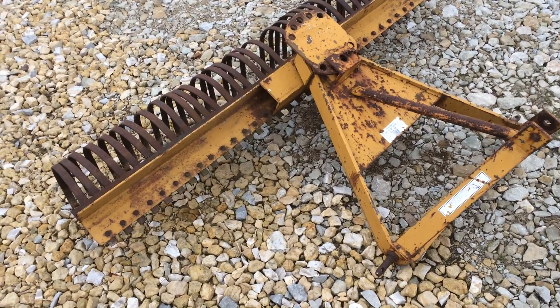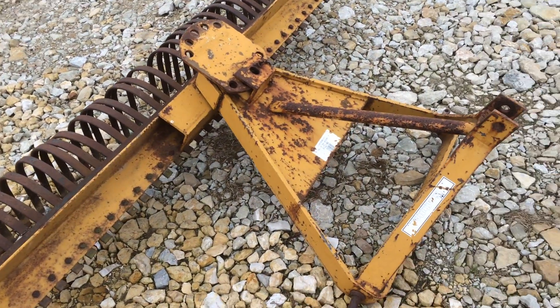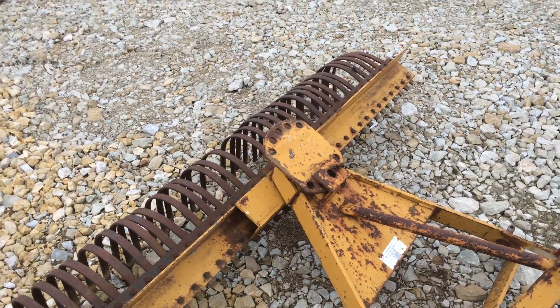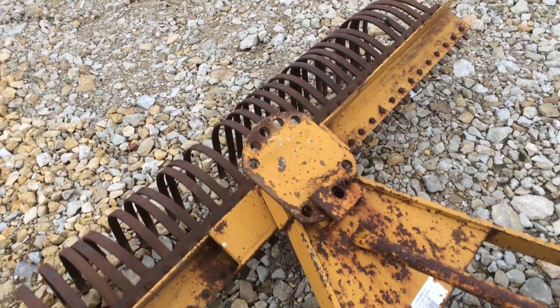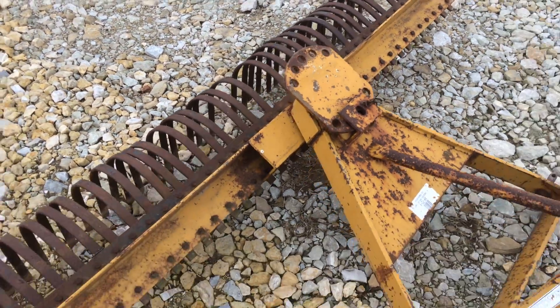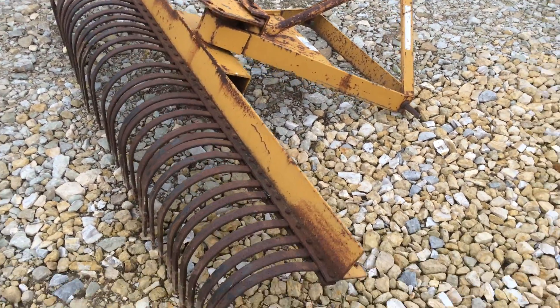There's a pretty good little three-point hitch landscape rake. It's a King Cutter brand, six foot wide. It pivoted — you can swing it all the way in reverse, as you can see the adjustments there. Standard category one three-point hitch.